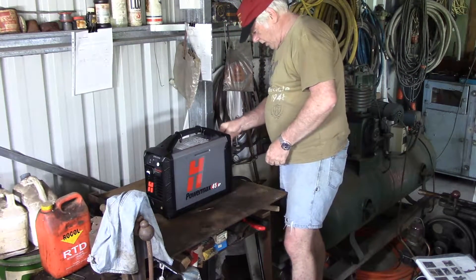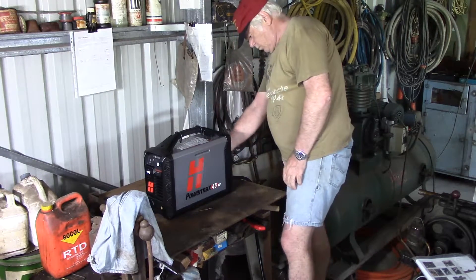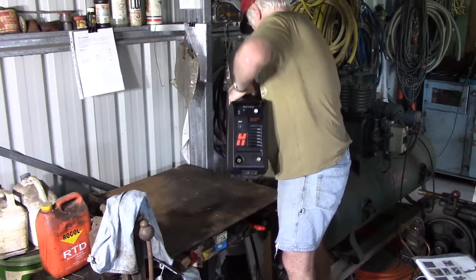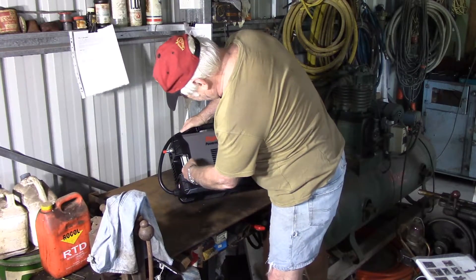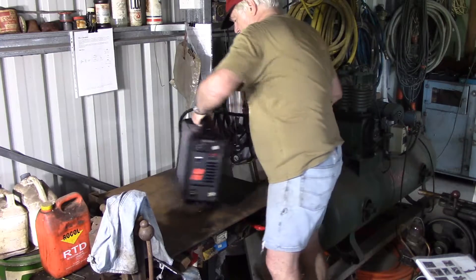Quick connect - ready to go. Naturally the quick connect that was on there didn't match any of the fittings I already have in the workshop, so I had to change that out. And there's a built-in moisture trap, so I don't have to fit one separately.